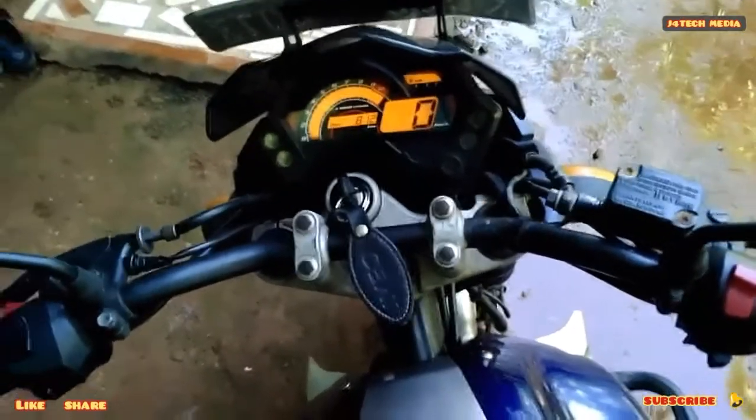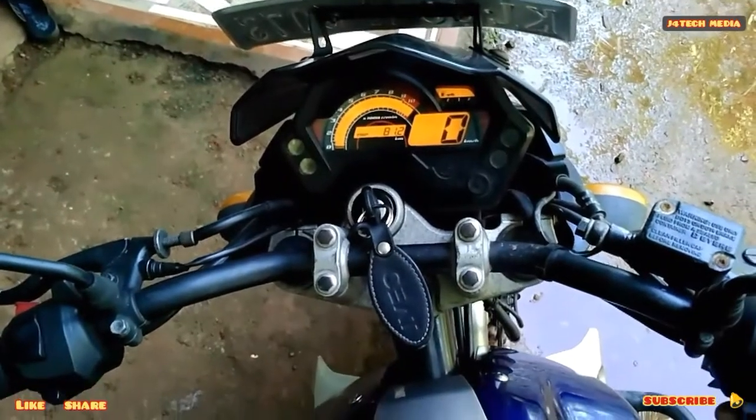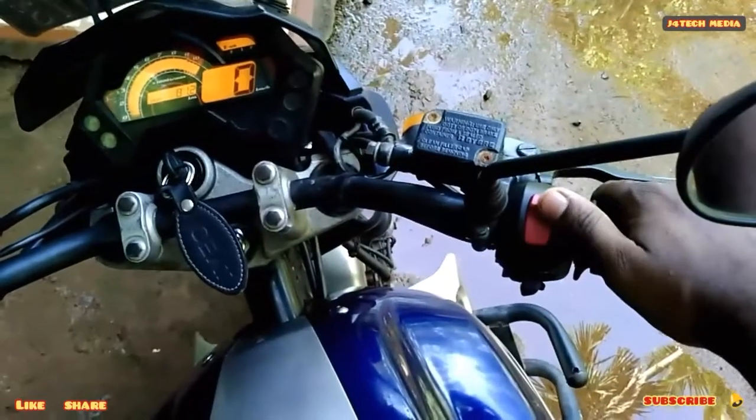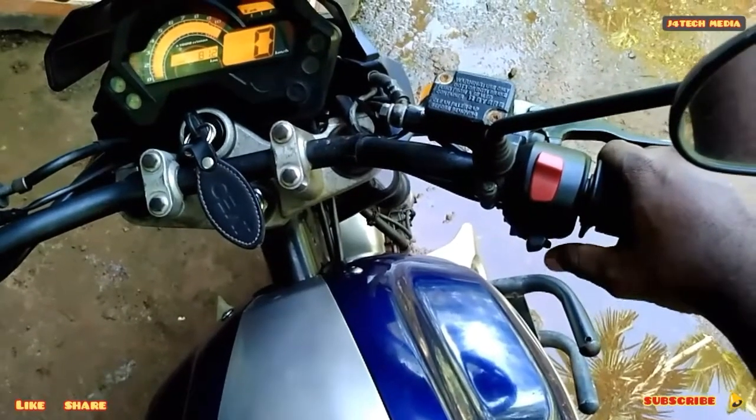Now, we are not going to get the gear. We are not going to get the neutral indication. Now, we are going to get the ignition key and we are going to get the self-switch.